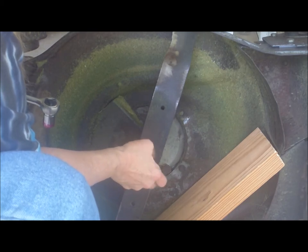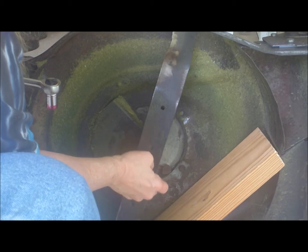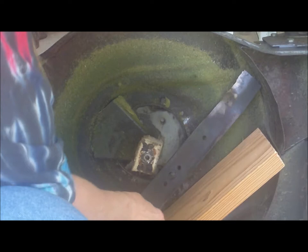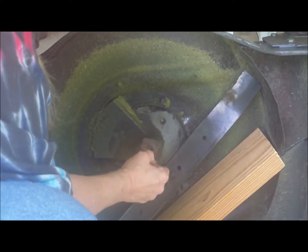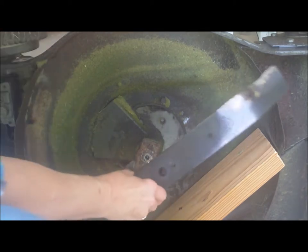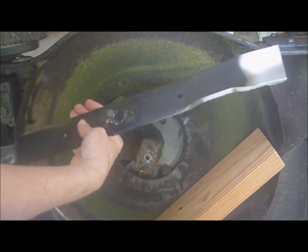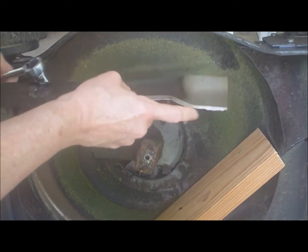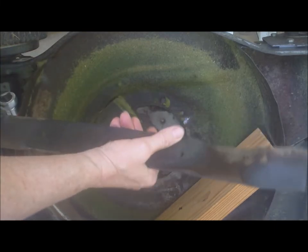I shouldn't be happy about it yet because it hasn't been changed out and I haven't tried it with the new blade. This is the old blade — pretty, pretty nicked up. I don't know if you can see any of these nicks on here. Pretty bad, a good eighth of an inch. It's messed up.